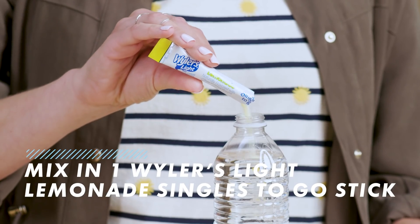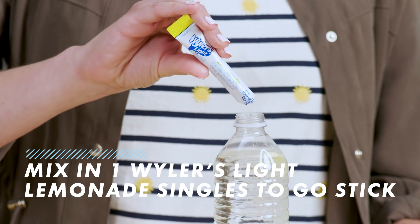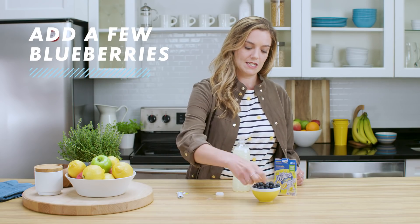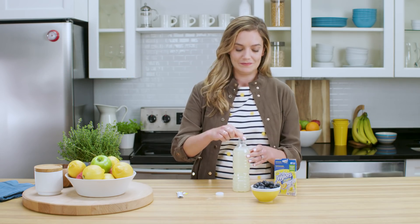Just take a full Wyler's Light Lemonade Singles to Go stick and add it to a water bottle and give it a good shake. But don't spend too much time on this though, because you've got places to be. Now the fun part — drop just a few blueberries right into the bottle and enjoy right away.